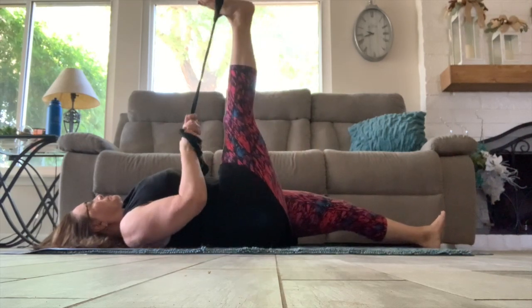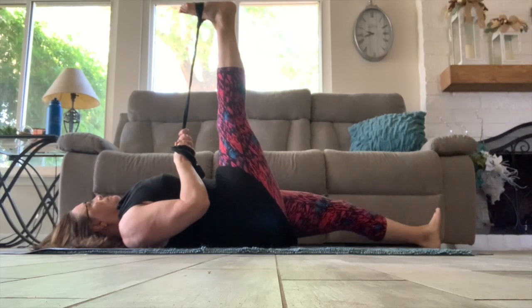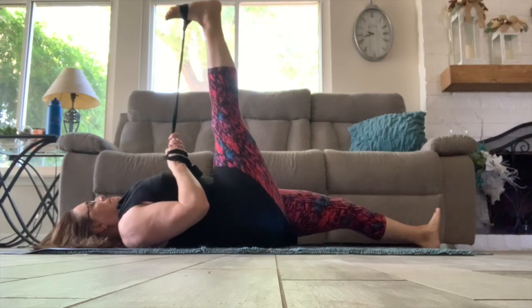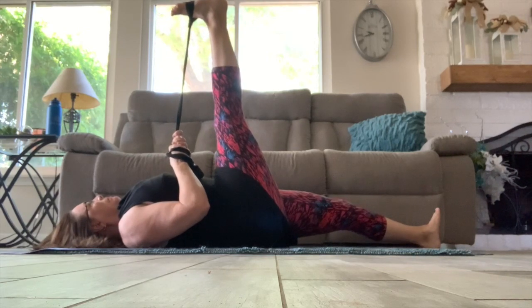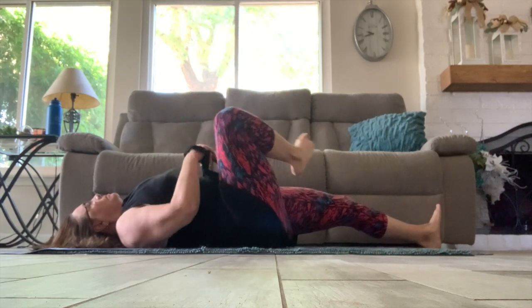Now bringing that right leg up to center, stretching it in for a little deeper hamstring stretch. And breathe. Just taking that leg down and taking the strap off your foot so we can move over to the other side.